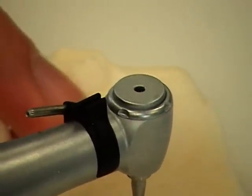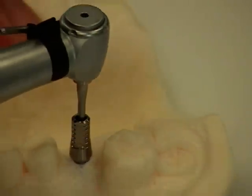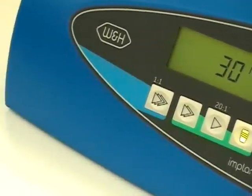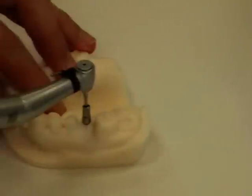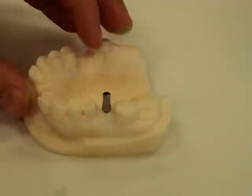It turns very slowly — you can feel it — and then you feel that it has stopped. It's no longer needed to tighten; you can remove it. If you attempt to insert it more, once again it will beep and tell you that it's at the correct torque. Remove the driver, and you're finished.